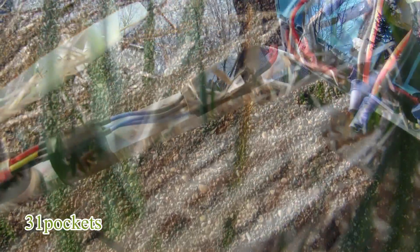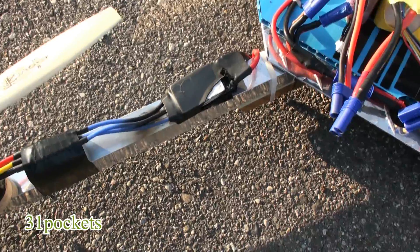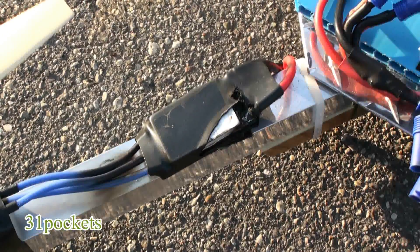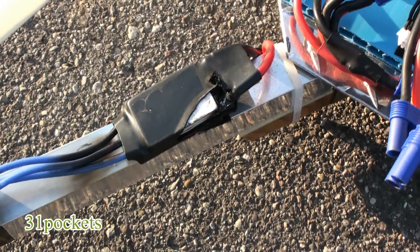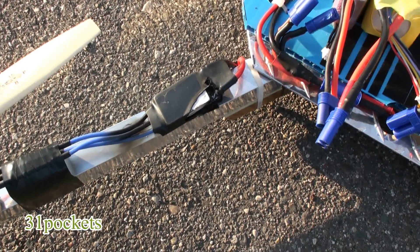Yeah, but it didn't hurt the machine. Now, this is the ESC that burned up. The flight time was about four minutes and like 57 or 58 seconds.